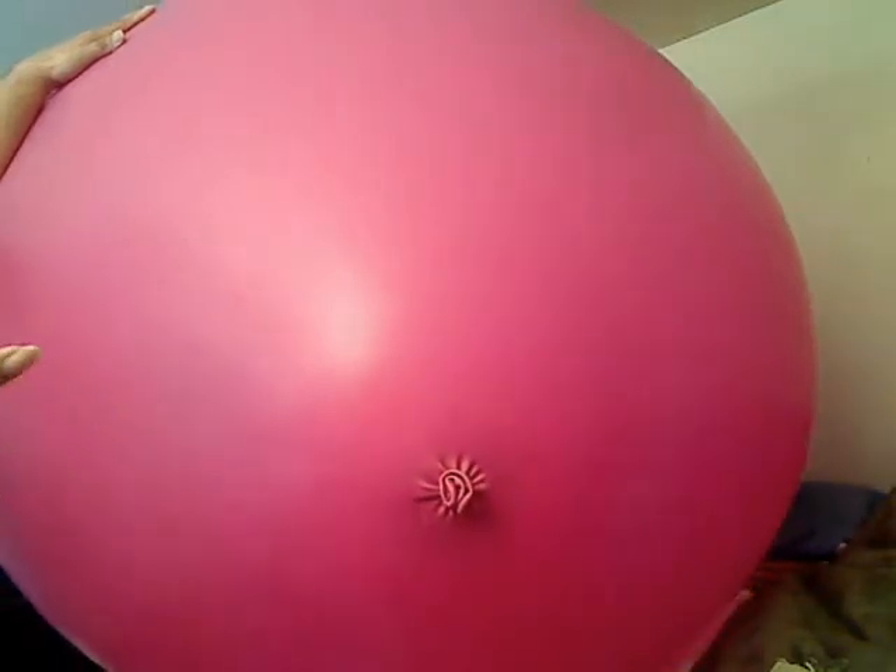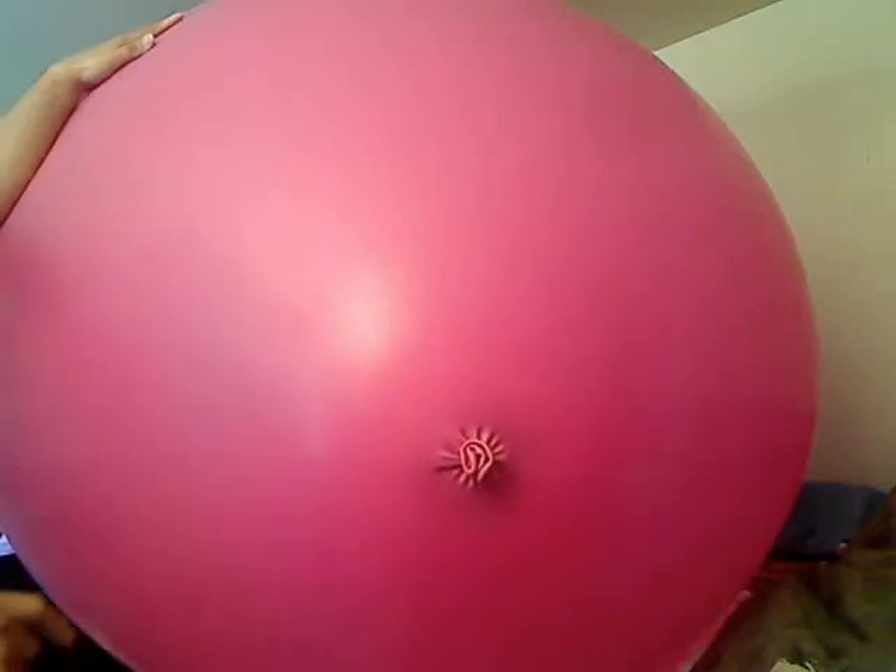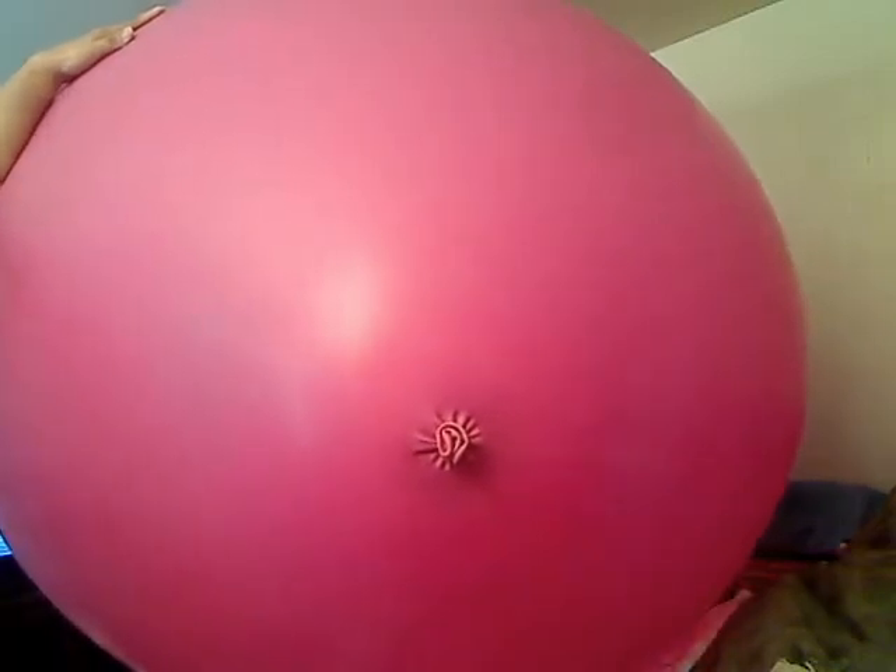Like, transparent doesn't deteriorate. This color won't deteriorate too fast. Red? Yeah, I don't know. Still working on that.